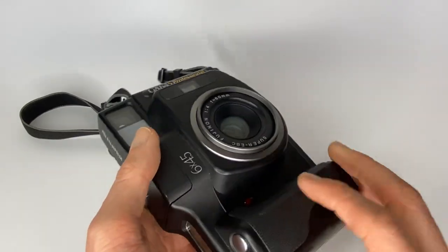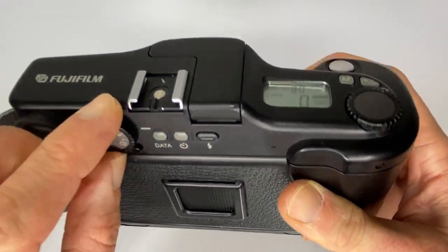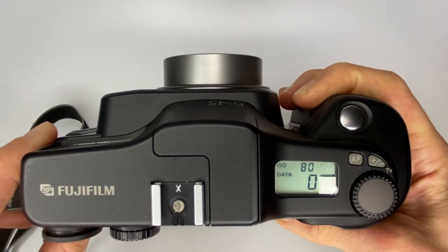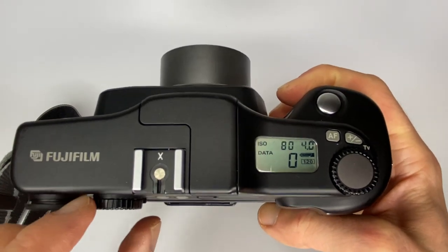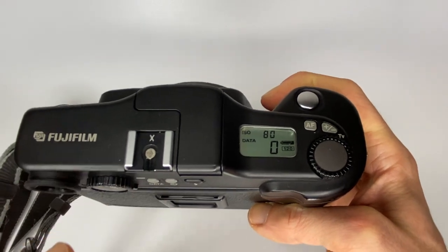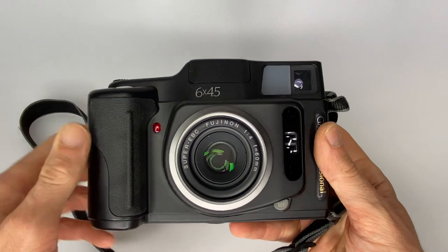The GA645 is a bit of an ugly duckling plastic beast and it's extremely noisy when you turn it on. This is not a stealth shooter — not a quiet camera at all. I wouldn't recommend it at weddings and I wouldn't recommend it for street photography; it's just too noisy.